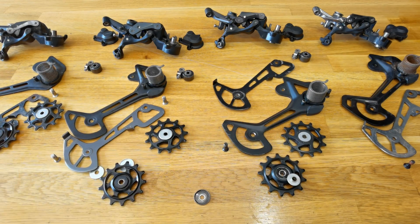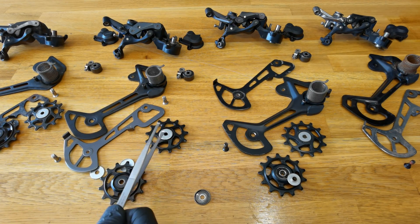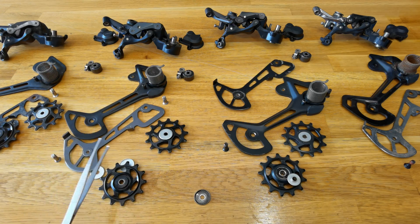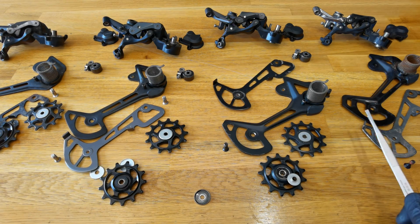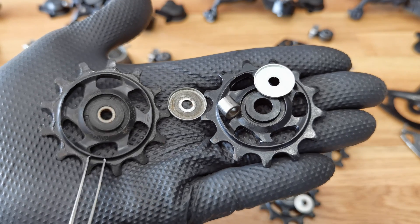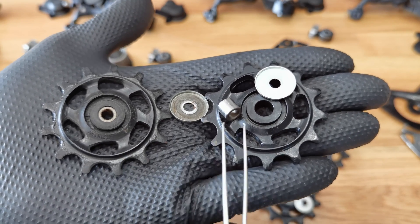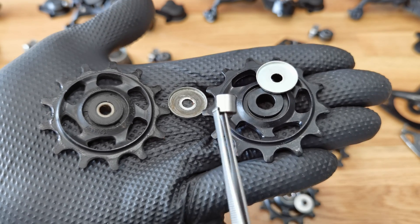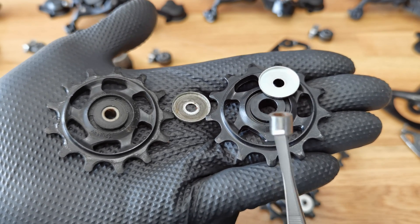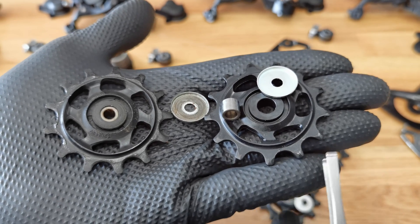Now for material and design differences. Deore and SLX don't have sealed bearings on the pulleys — they have bushings. XT and XTR have bearings. This is the pulley from my used Deore derailleur and this is the new SLX. The bushings and the pulleys are exactly the same, which means you're going to need to service those more frequently than XTR and XT.